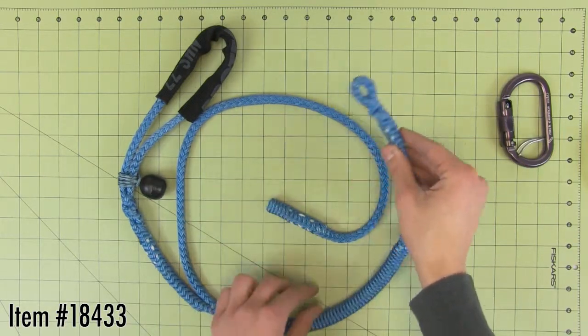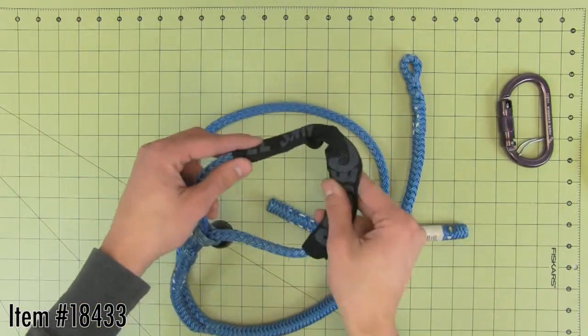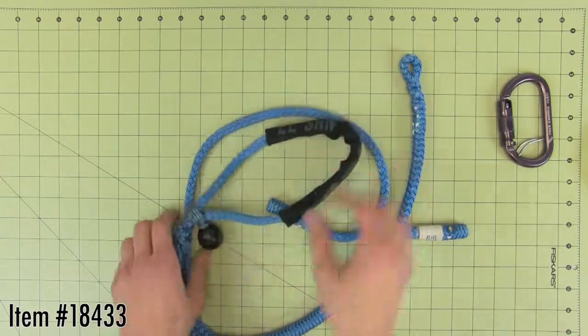This adjustable foot loop is made by ABR with 10X Tech. It quickly adjusts from 20 inches to 60 inches in length and uses a toggle ball to tighten around your foot.